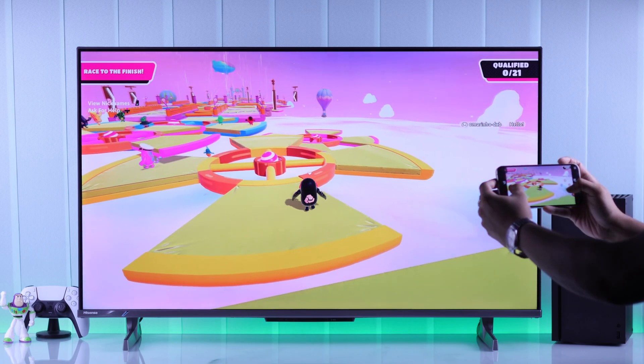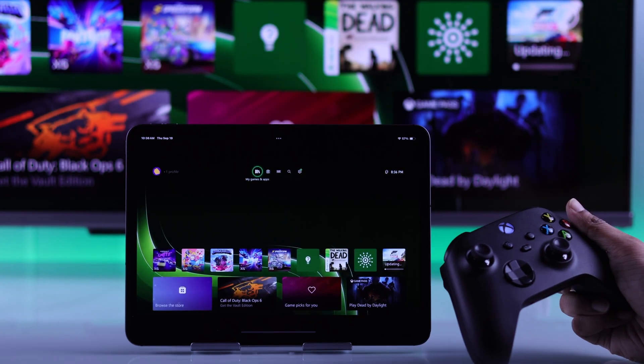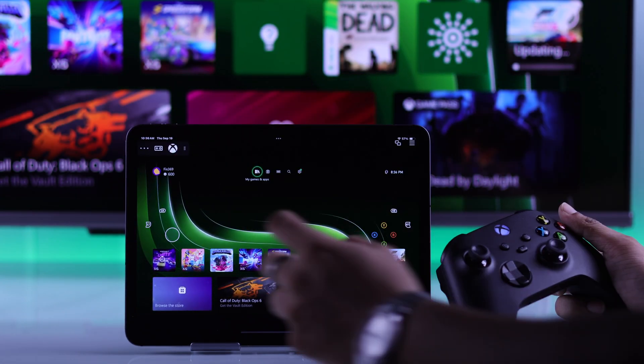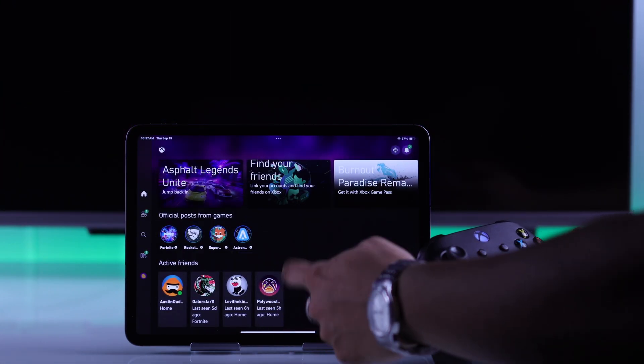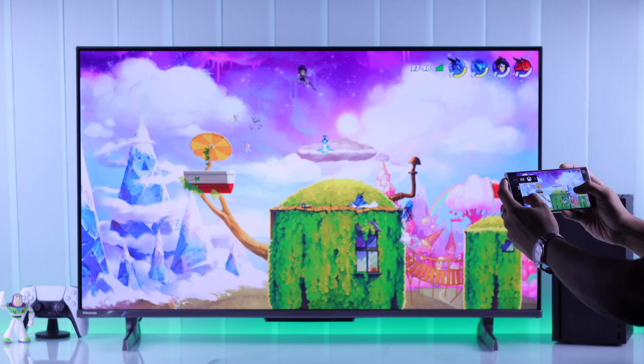When you're done playing, just turn off your console from your phone like you normally do. And if anyone else is using your console, tap on the dots from the top left corner, then tap on the three dots and hit disconnect. Or minimizing the app also works. And that's how you can play all your Xbox games on your smartphone.